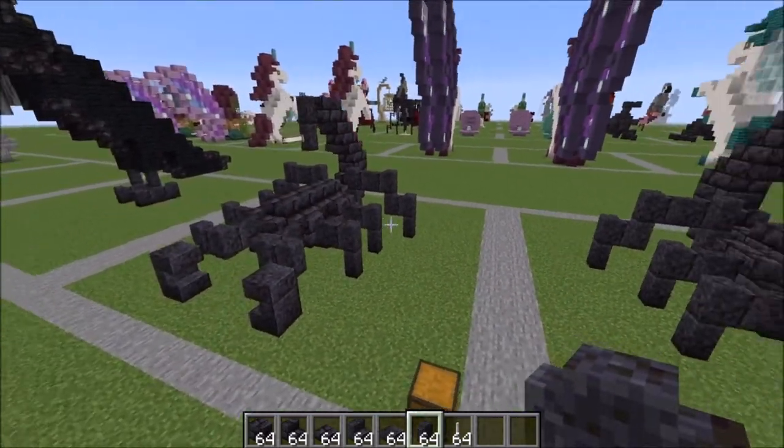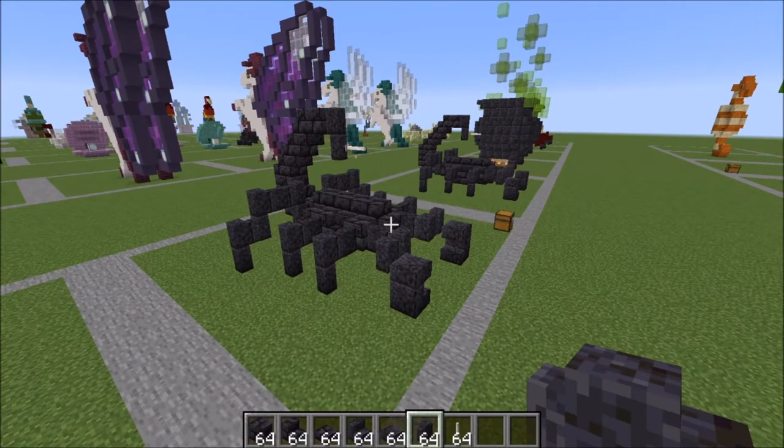And there you have it, your completed scorpion! I hope you guys enjoyed the tutorial and I will see you in the next one. Have a great day, bye bye.